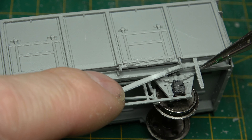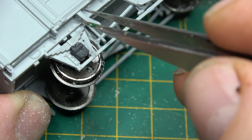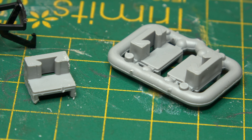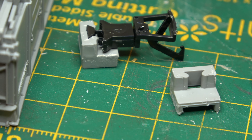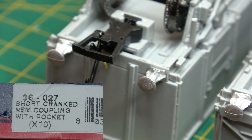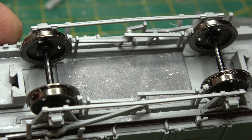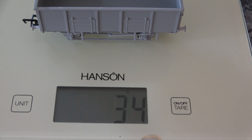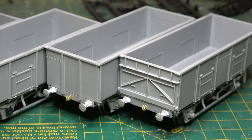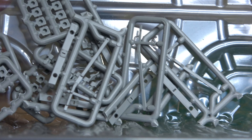Brake gear was attached next, then all the small detail parts — door stops, buffers and couplings — and that was it for the main build. Etched brass coupling hooks are provided if you prefer that, but I prefer the chunkier tension lock couplers, for which a mounting block is provided to hold the Bachmann cranked NEM pocket coupling. I also like to add a bit of lead weight underneath, which brings the wagon up to a much more reasonable 34-35 grams — about the same as a contemporary ready-to-run model. That leaves us with four wagons ready for paint, empty sprues and some unused parts for the spares bin.